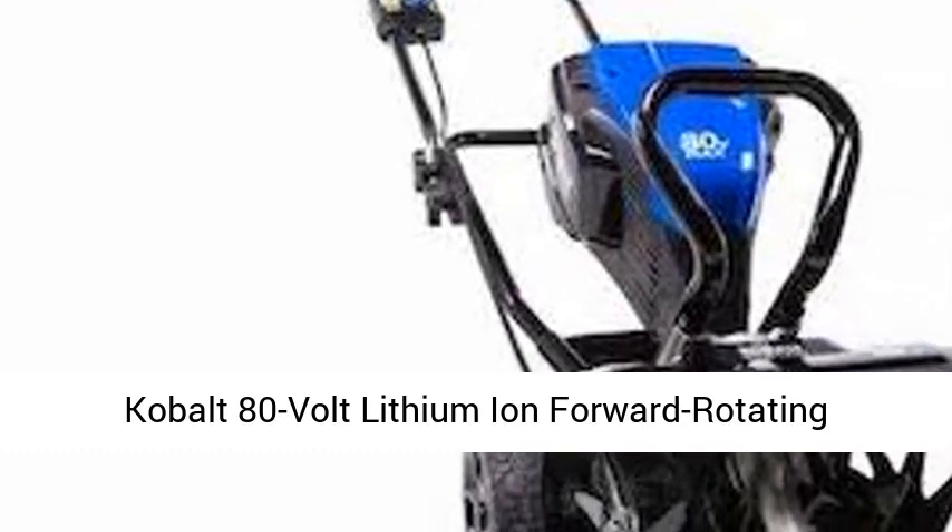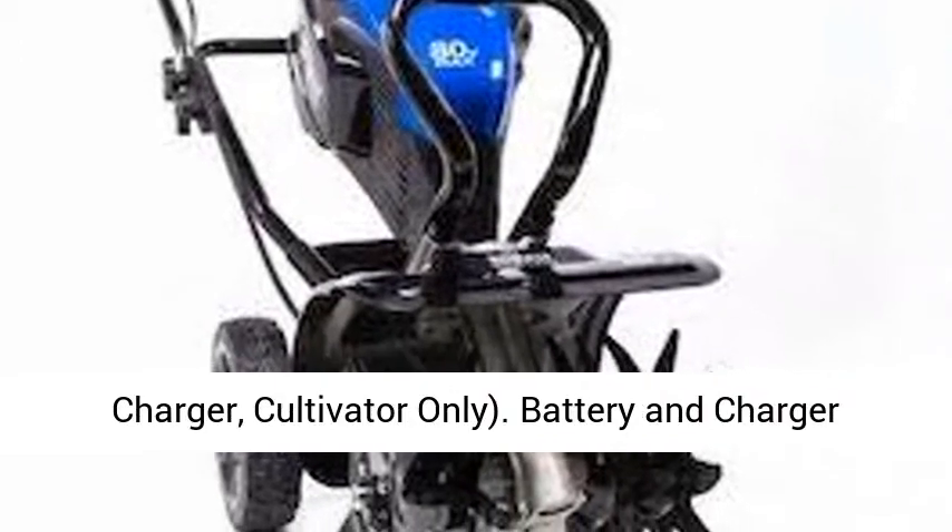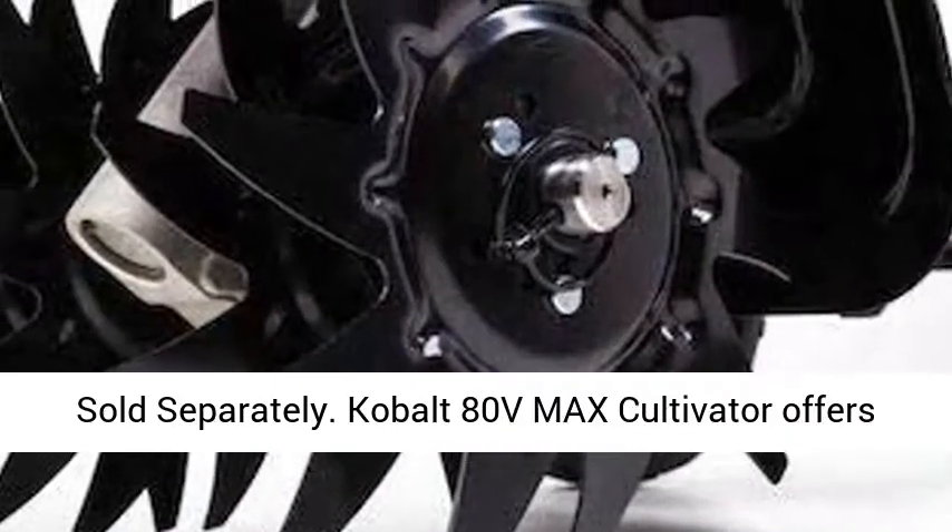Kobalt 80-Volt Lithium-Ion Forward-Rotating Cordless Electric Cultivator — no battery or charger. Cultivator only. Battery and charger sold separately.